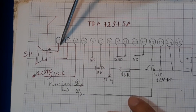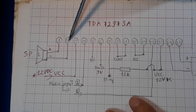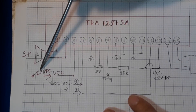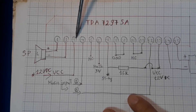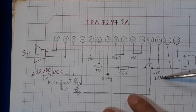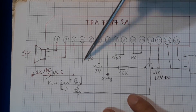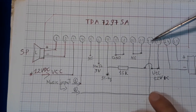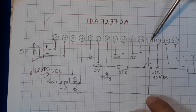Trước khi chế cháo thì sẽ cho các bạn xem sơ đồ của IC. Con IC của chúng ta bao gồm 15 chân. Chân 1 và chân số 2 là Speaker Out 1 and 2. Chân số 3 là chân nguồn — VCC Input. Chân số 4 là đường nhạc vào — Music Input 1. Chân nhạc vào sẽ là chân số 4 và chân số 12.